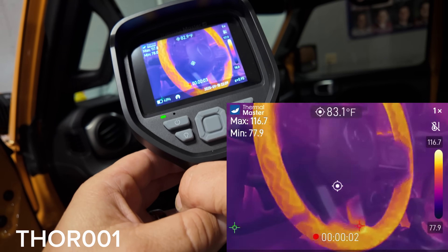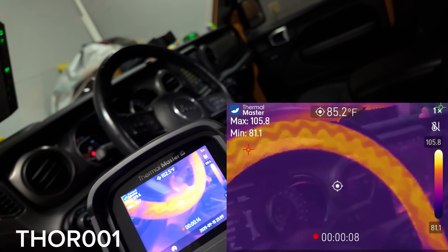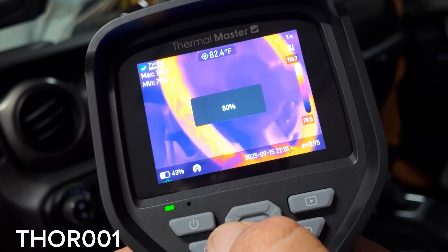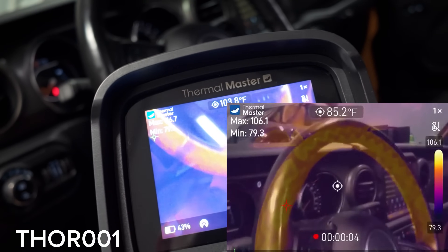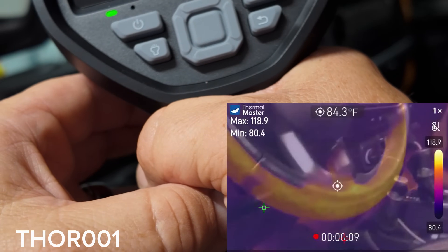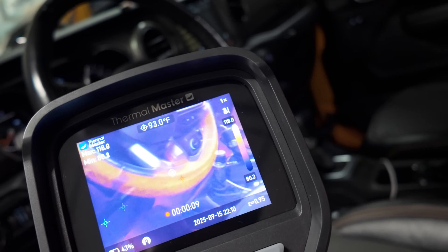Here we are using the Fuse mode. You can brighten and darken the normal picture relative to the thermal imaging. There it is at 100%, 80, 60, and down to 40. You can really reduce it. At 40%, I don't particularly like that, but I suppose there are different instances where that might come in handy.